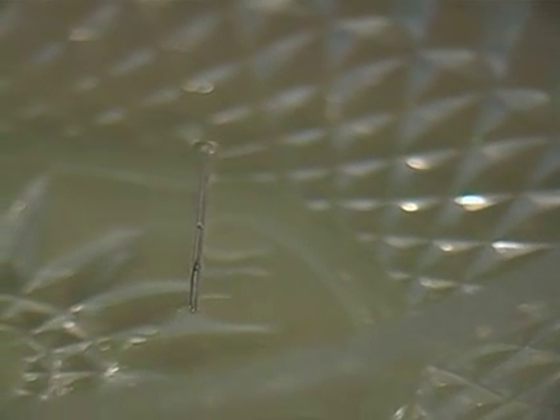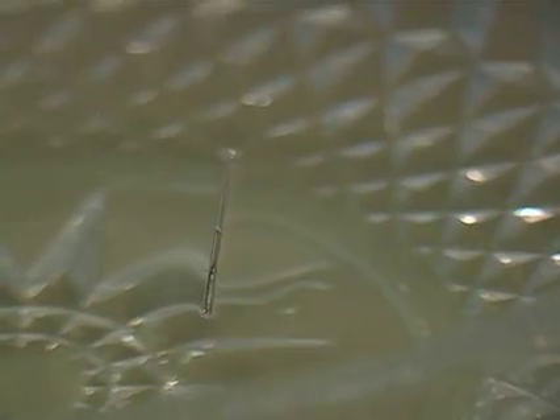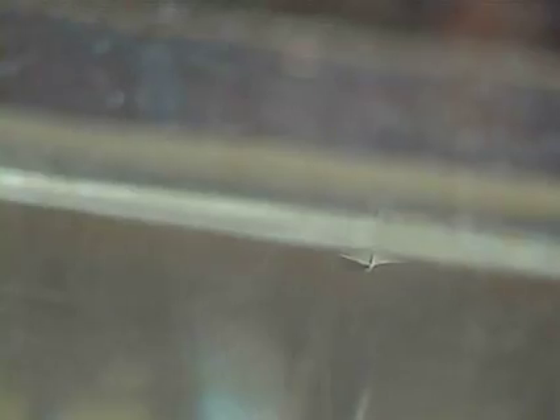The needle is resting on the skin of the water. You see, the skin is so strong it can keep the needle afloat. The needle, of course, makes the water into a dip like this. So this is the water, and the needle is right in there. You see?